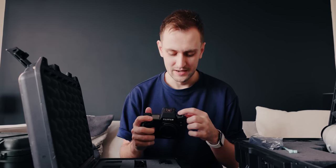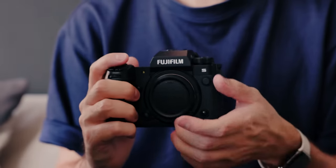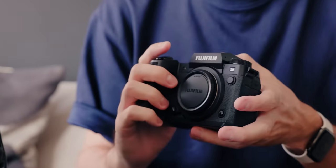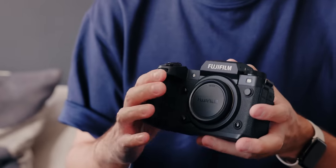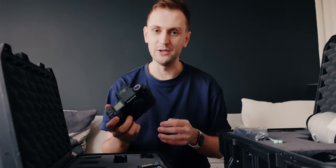We're lacking the dials though. We've got a PSAM dial, which personally I think having aperture on the lens is going to be perfect for me as always. So I don't think it's going to affect me all that much. I'll be running through how I use this camera in some future videos, I'm sure.